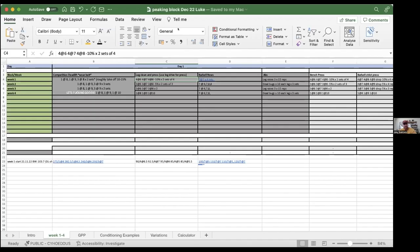Most high-level lifters use some sort of auto-regulation or RPE-based training. I actually use both. If you look at Luke's program, you can see we use RPE-based training as well as percentage-based training. I have Luke working up to 4 reps at RPE 8 and then taking off 10% of that. The reason I like to do that is it gives an accurate picture of where Luke's training capability is at today.